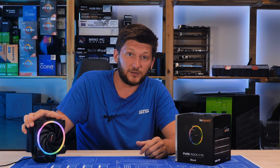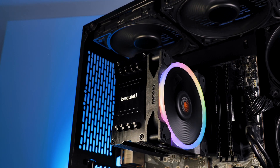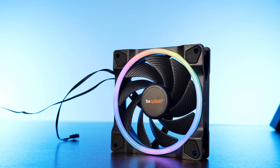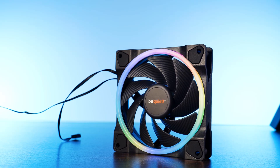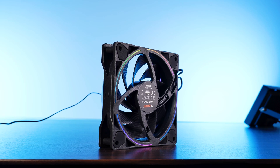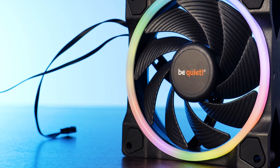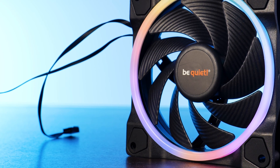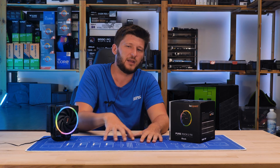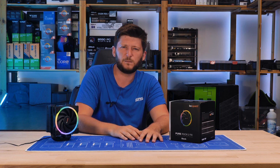There is just one problem: the fan doesn't really exist — well, I mean, there is a 120mm Light Wing slapped onto this thing, and it looks like any other beautiful Light Wing. It still has the beautiful ARGB ring around it, and it still has those cut-ins in the back, which are kind of useless when mounted on top of a heatsink. There are also some slight changes: the PWM cable is now 220mm long, and the 3-pin ARGB no longer has a daisy chain plug added to it, which only makes sense if you use this as the last fan in a chain.